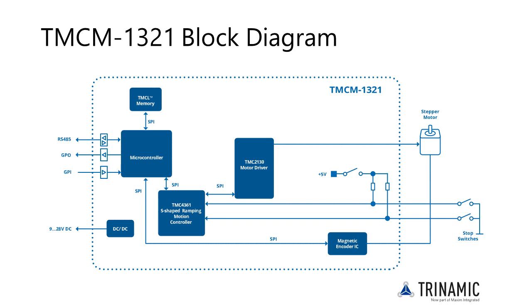The TMCM 1321 is equipped with a Cortex-M4 type microcontroller for overall control and communication tasks. For ramp generation and closed-loop control, the Trinamic TMC 4361 motion controller is used. It drives the motor with the help of the Trinamic TMC 2130 motor driver. Furthermore, the TMCM 1321 is equipped with a magnetic encoder IC and some additional general purpose inputs and outputs.